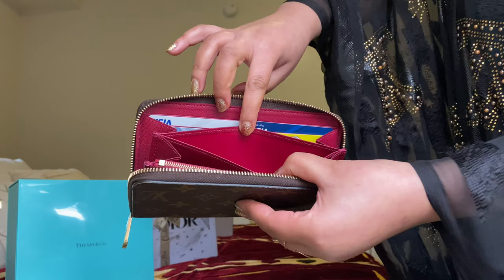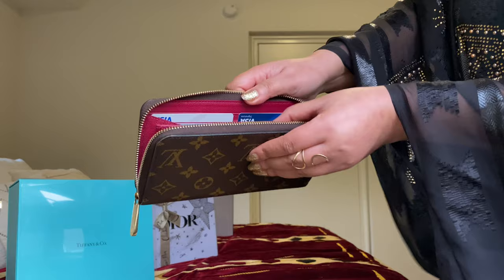There is also a little pocket in here — I don't know what you'd put in there. I've never used it, but there is this one.